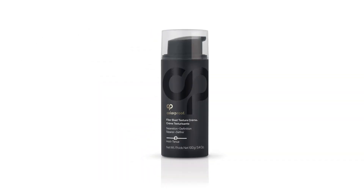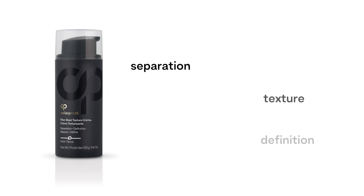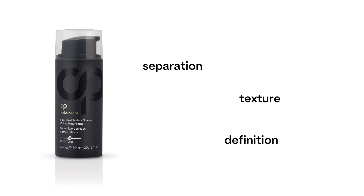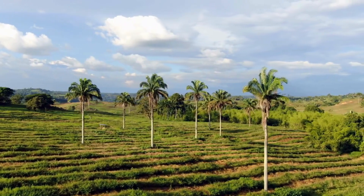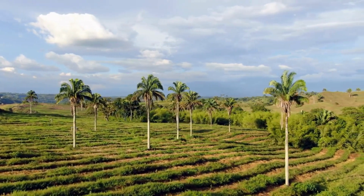Colorproof FiberBlast Texture Crème — this versatile formula allows you to bend, twist, and create separation, texture, and definition while preserving color. With hero ingredient carnauba wax, derived from Brazilian palm trees, it imparts pliability, slip, and shine for a non-greasy finish.